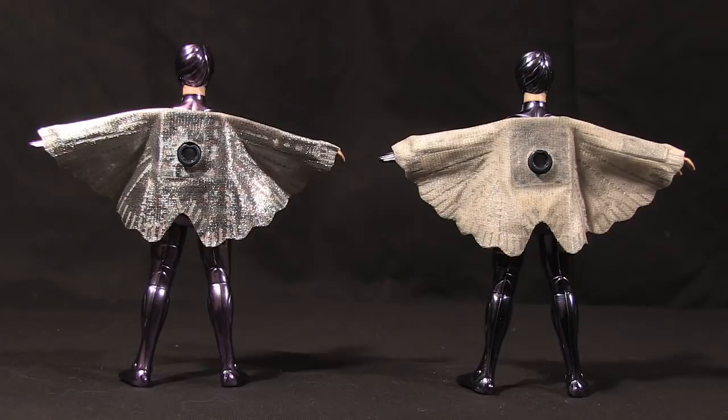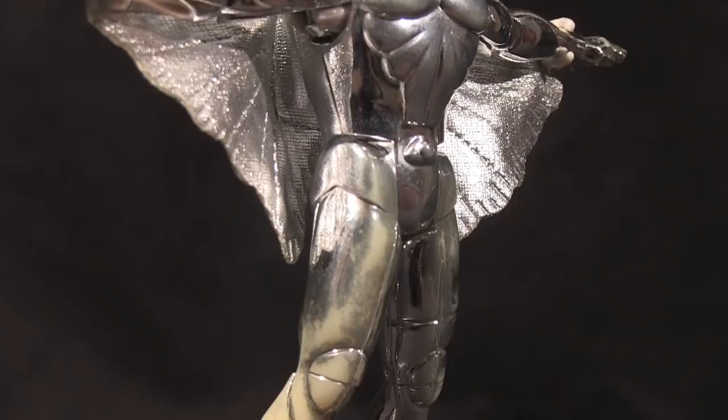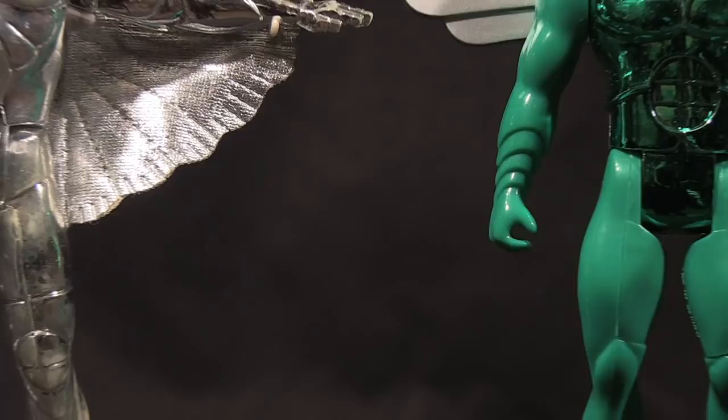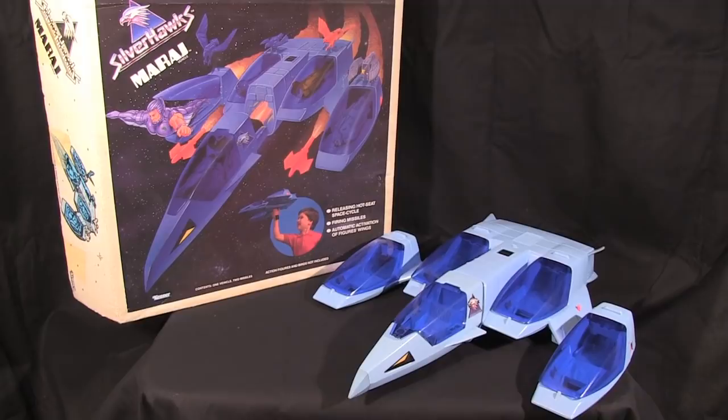The vac-metalized paint on them also rubs away with excessive handling, leaving you with once shiny toys now looking like cheap plastic chrome automotive accessories. You really have to wear archivist gloves when touching these guys as a collector. Later hawk figures would omit the vac-metal from the legs and arms to cut down on this wear and tear. If you played with them as intended, kiss their paint goodbye. Even their flagship vehicle, the Mirage, wasn't gentle on these guys.